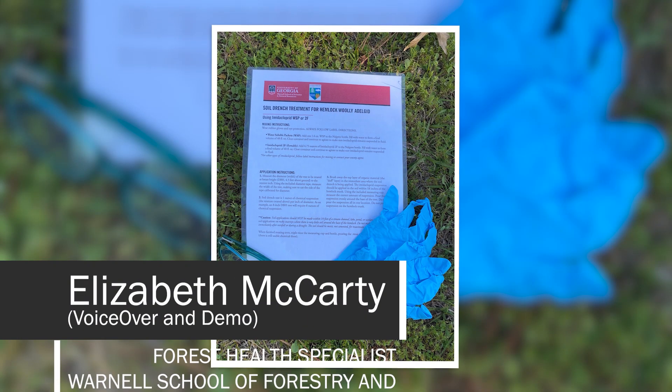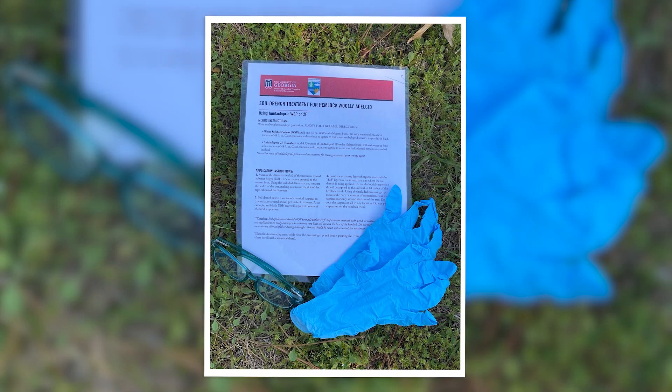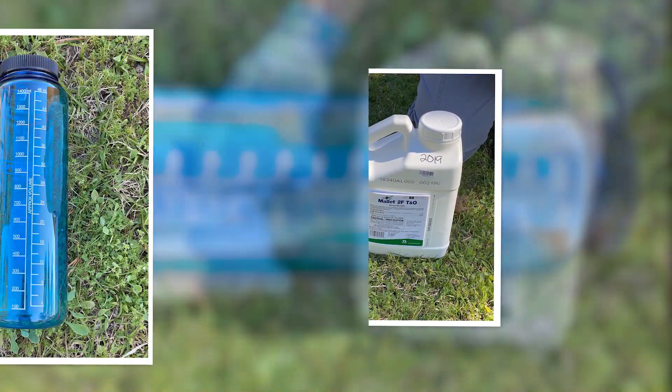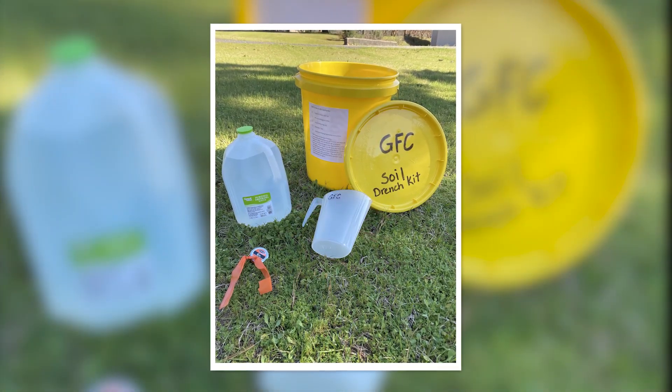The equipment you will need to make an application includes the proper protective equipment, mixing instructions, insecticide, a mixing container, water, diameter tape, and a measuring cup.